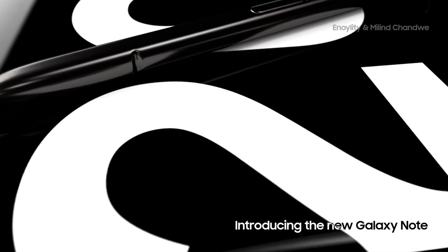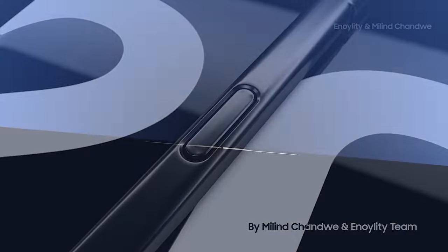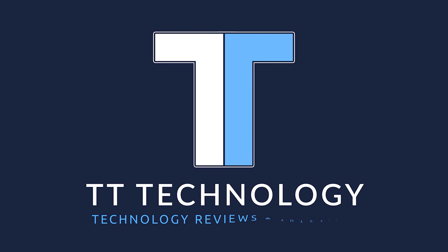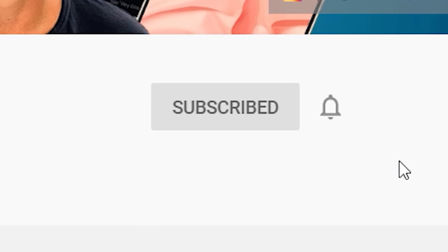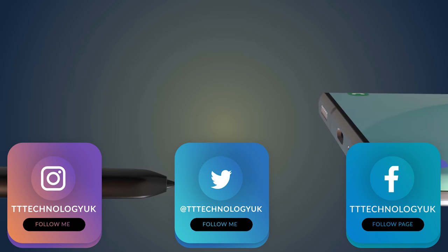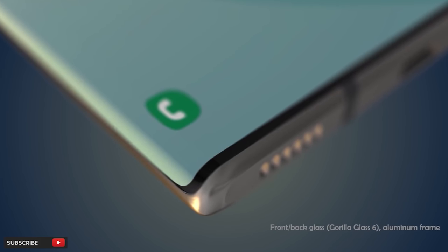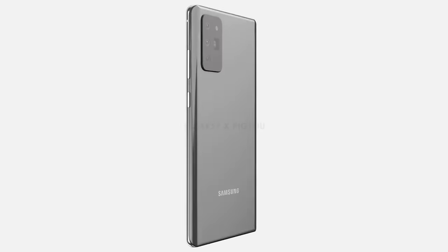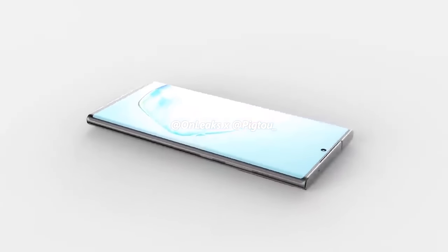The Samsung Galaxy Note 20 and the Note 20 Plus have finally been revealed. If you're new here and want to stay up to date with the latest tech, please hit subscribe followed by the bell. You can also keep up on Facebook, Instagram, and Twitter by clicking the links in the description.